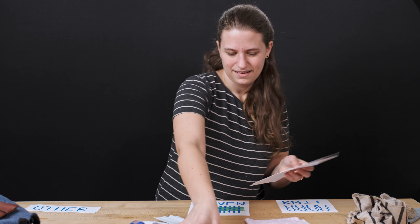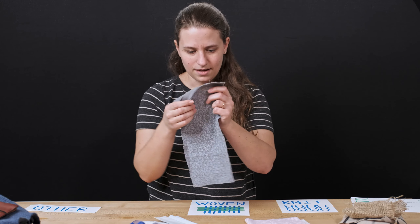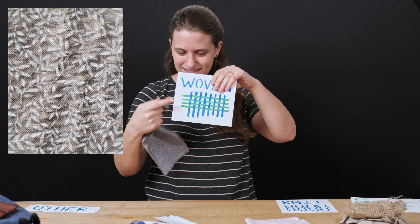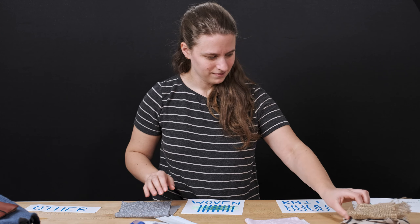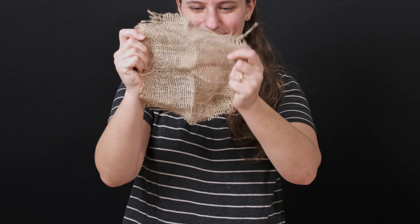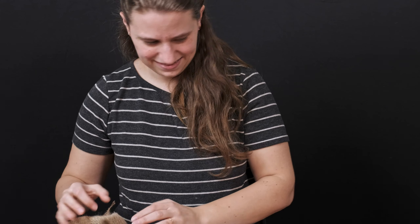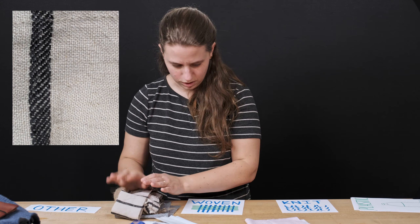Now let's look at our fabric again and see if we can figure out how each one was made. If I look really closely at this one I can see that woven pattern — I can see the lines going straight up and down, it's almost making a grid. Okay this one's super large — can you see this one? Yeah, it's woven. You can see them going straight up and straight side to side. This one's the same but a lot smaller. Still woven.